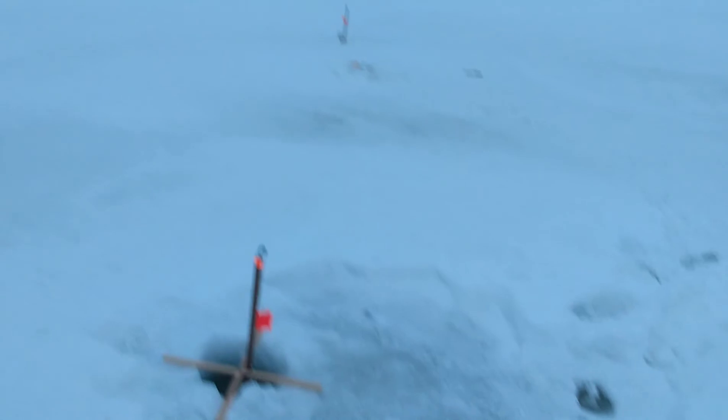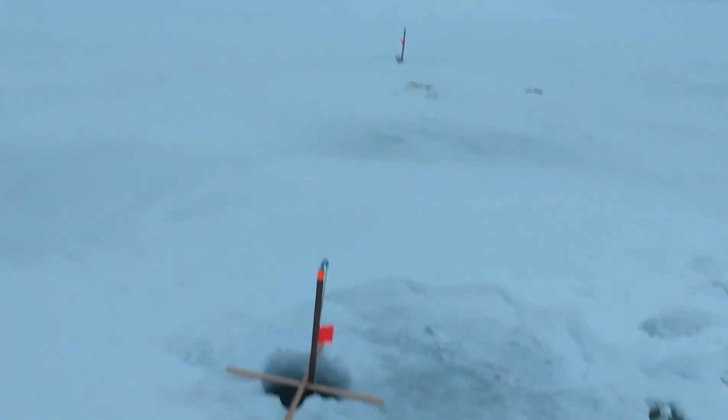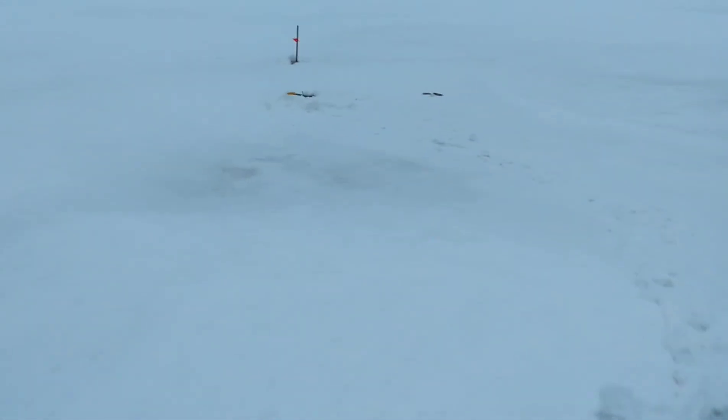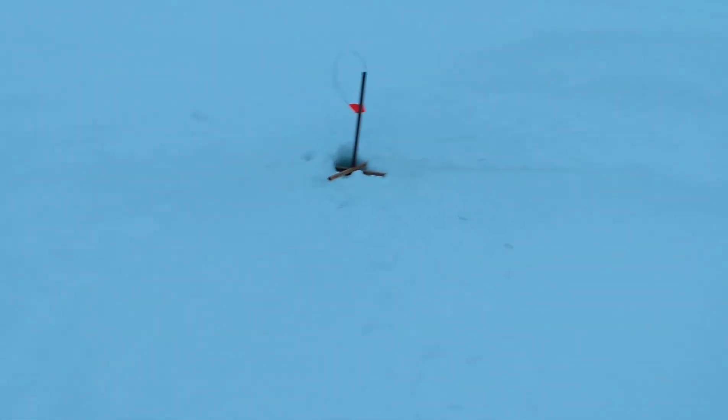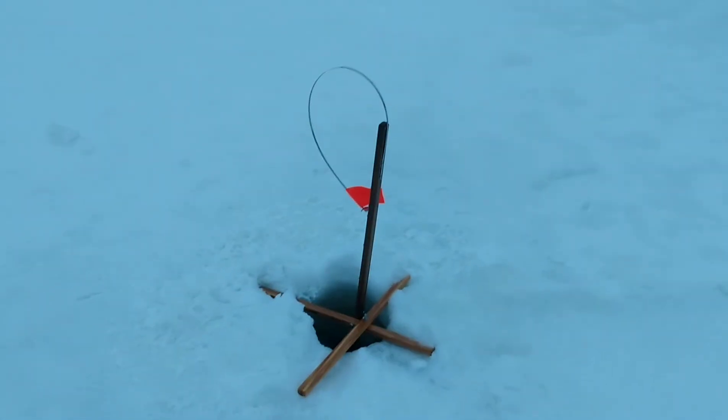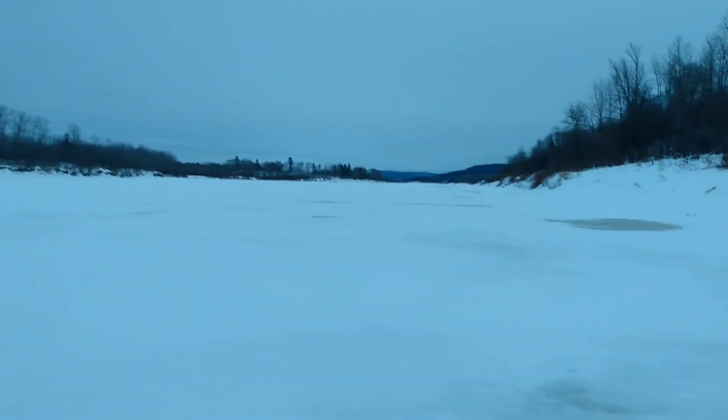So these are the traps. It's very windy — I'll probably have to do a voiceover. That's the heritage trap, that's the crayfish trap, and that is the jack trap. That's Canada right there. Yep, I'm on the river. It's pretty sketchy — there's a lot of slush.